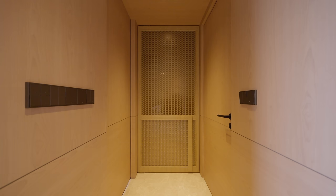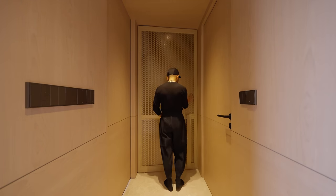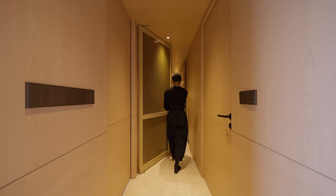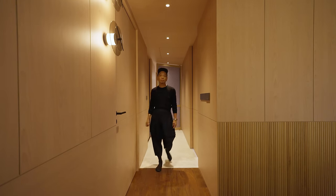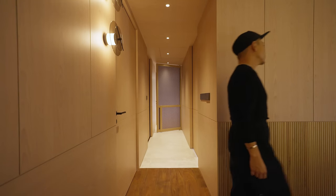Instead of walking into a long corridor with doors on the left and right, we decided to change it by pushing the master bedroom door outward, which forms a private vestibule so that guests will not walk into the space directly, but the door itself becomes a feature of the space.